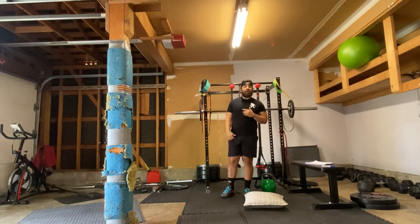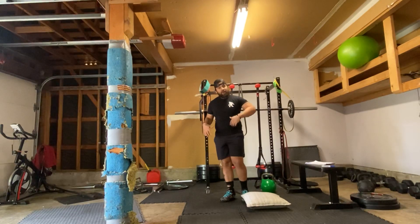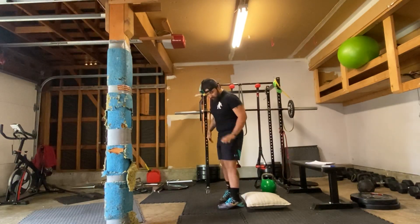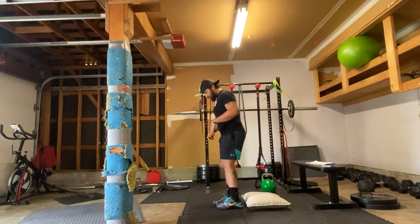We're going to go five sets of five skater squats. It's kind of like a pistol squat, but in reverse. I recommend using an ab mat or a pillow, something you can elevate your knee on as we go through.